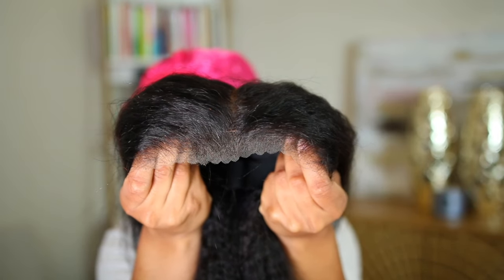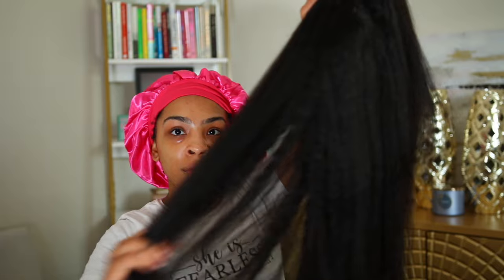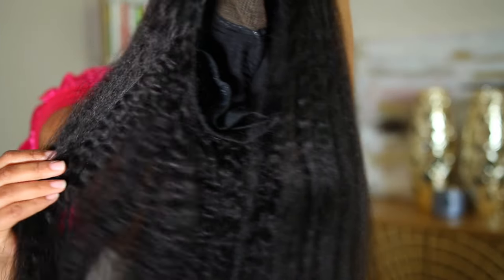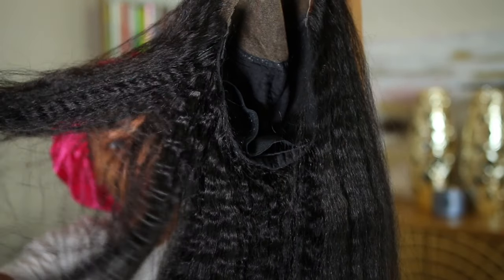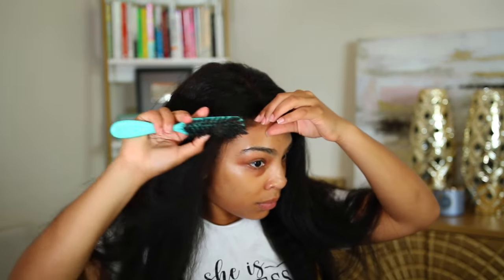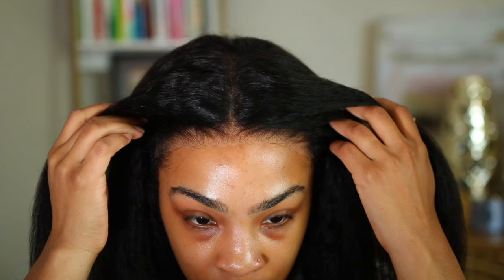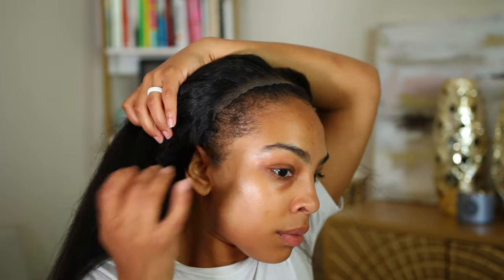Let's go ahead and start installing this unit. As you can see, the lace is already pre-cut, the knots are already pre-bleached, and they have tiny knots giving that natural scalp look. This is what the unit looks like straight out of the box — I didn't do anything to this hairline, and she is already looking good.